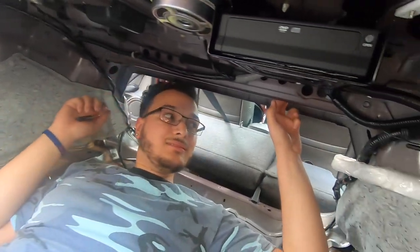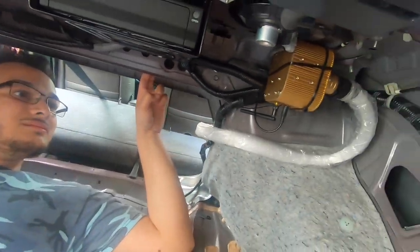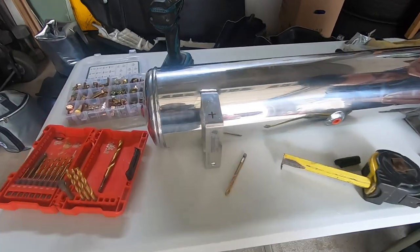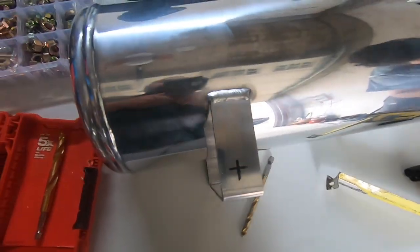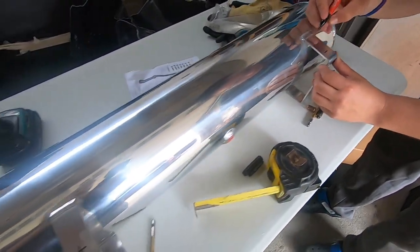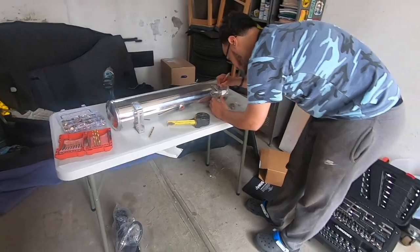He's getting ready to mark up where the tank goes, figuring out placement on his tank. My setup is completely different. That's his starlight box. He's making his custom brackets, marking it up, but I have a custom bracket to have the tank mounted to the chassis.